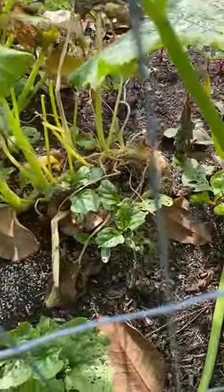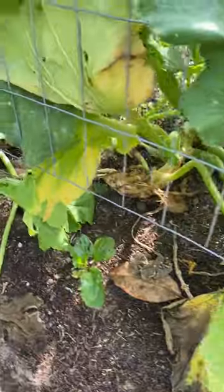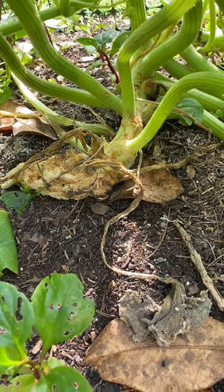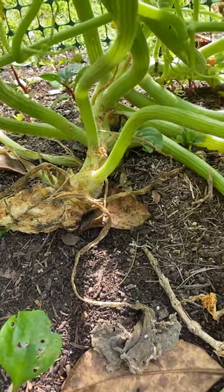I would say Korean zucchini is resistant — it's not taking them out the way vine borers do to regular zucchini and yellow squash. Actually, with regular zucchini, if you keep burying the stem in topsoil and stay ahead of the squash borers, the plant will put down new roots and survive that way.